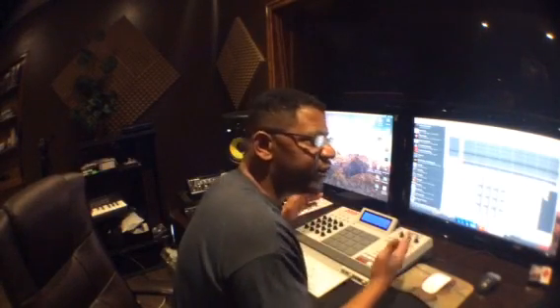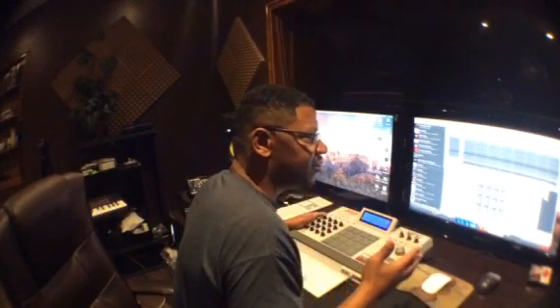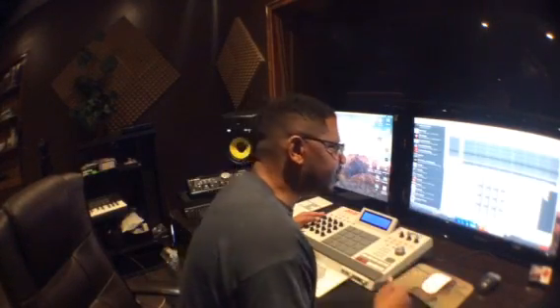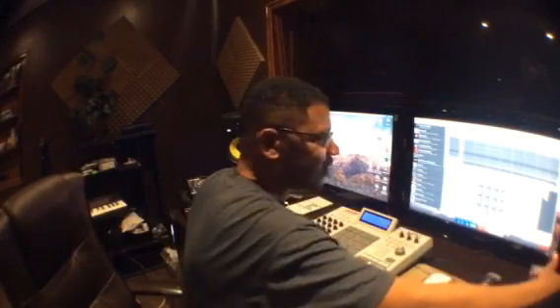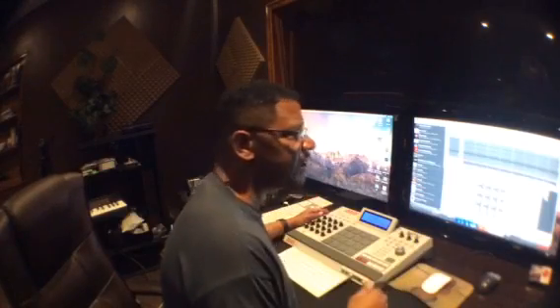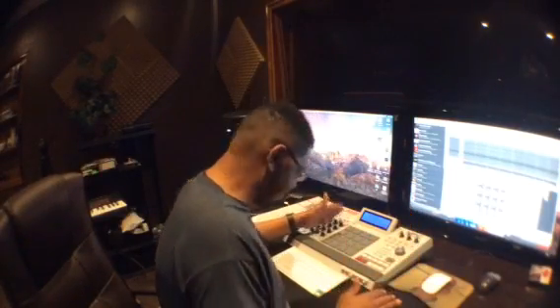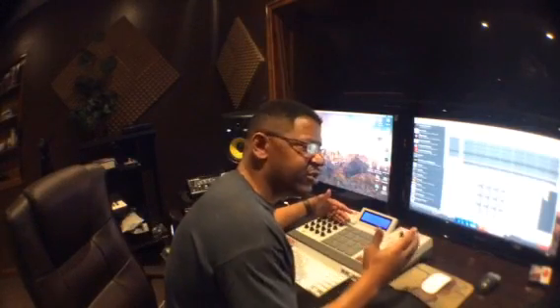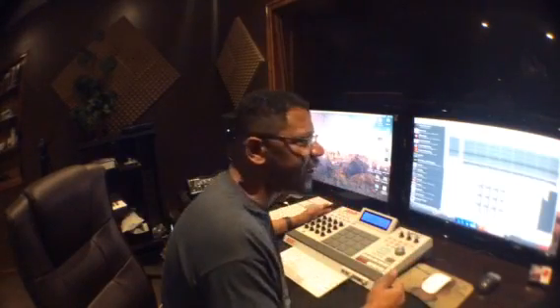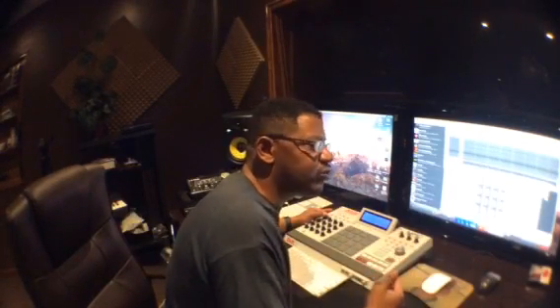People are going to keep it at home, keep it in the studio on that desk. There are very few beat battles where people bring their equipment now. Back in the days people used to pack up their MPC 2000 XL, their 1000, go to the beat battles with their MPCs on the table. They're not doing that anymore. Everybody's bringing USB drives with their beats on the drive. Everything is software now. We've got to keep pushing the software.